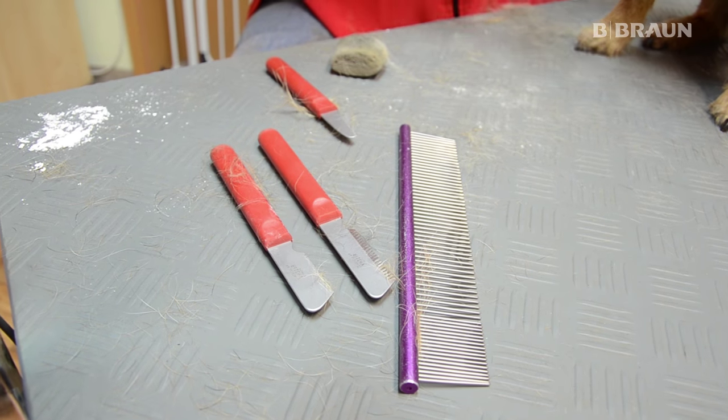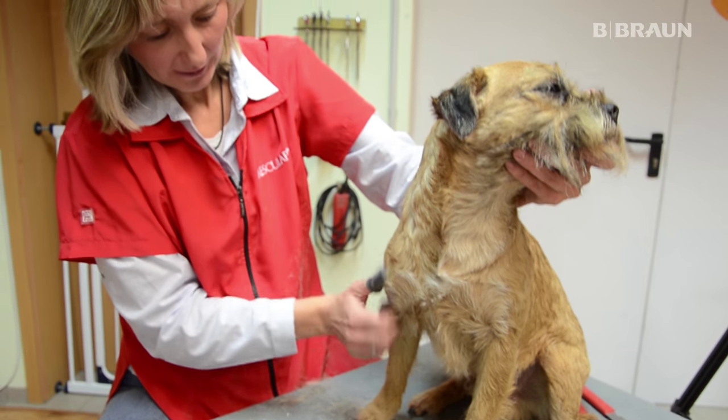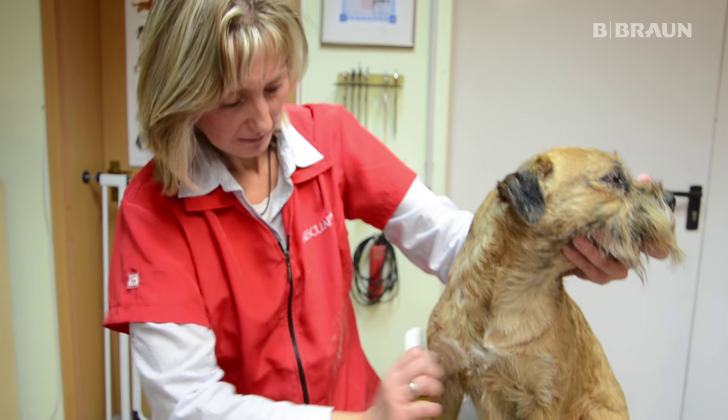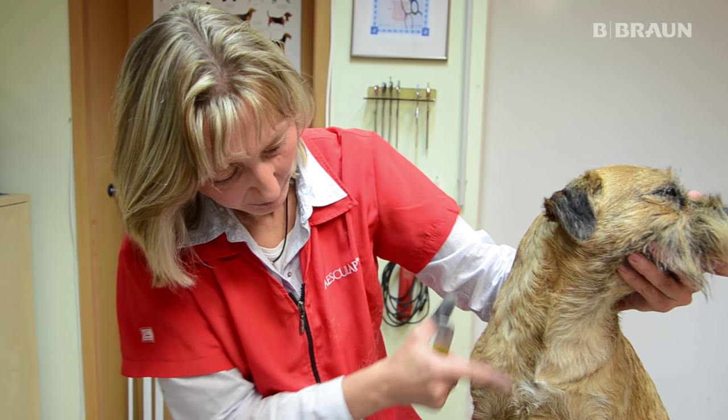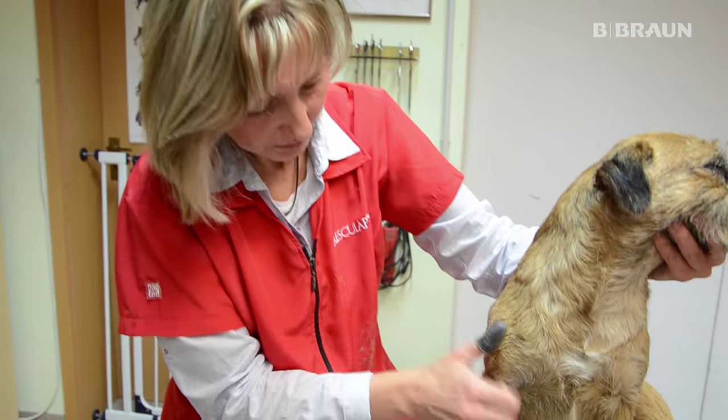Beim Trimmen ist auch zu beachten, dass man das Haar immer in Wuchsrichtung herauszieht. Hier hat der Hund einen Wirbel, das sieht man sehr gut, und deswegen zupfe ich jetzt von unten nach oben.